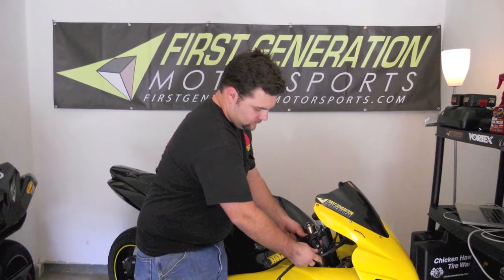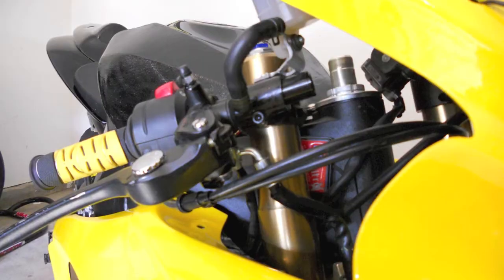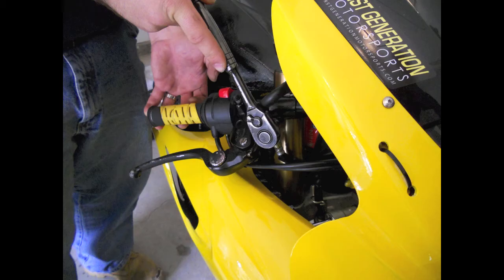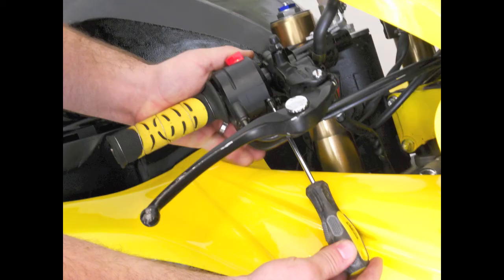Your first step is going to be removing the triple tree and loosening up all of the parts on the handlebar. First, we're going to start with the clamp that holds your current tube on the bar. Loosen up your brake and the ignition.